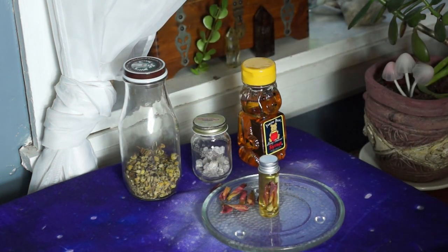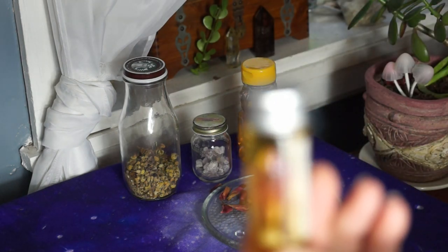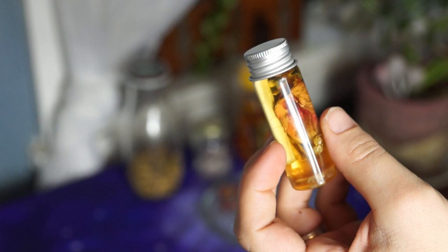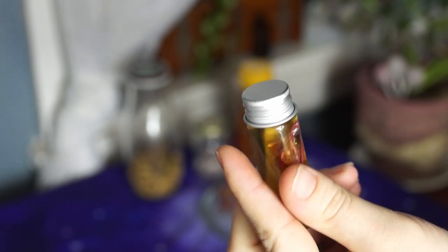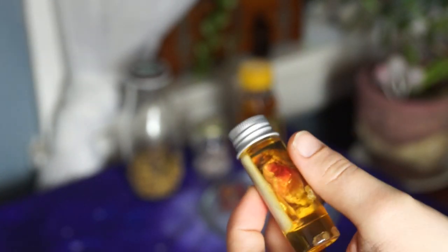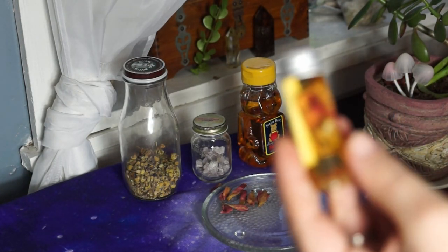A lot of people are very particular about how they seal their honey jars. I just seal it up and wish good intention on it. I don't really go as far as waxing the tops unless the relationship was abusive — mentally, physically, or otherwise harmful. Waxing the tops for me is more for protection against hexes. If it's a really toxic relationship, yeah, you'd want to do all the bells and whistles. But for a situation that's not that serious, there's no need to wax the top.